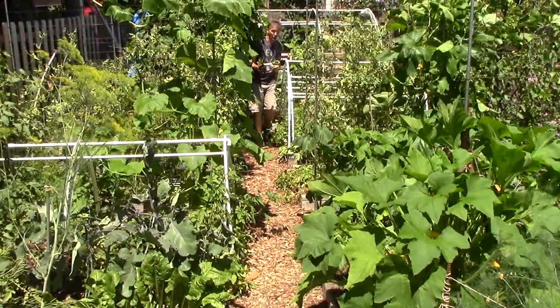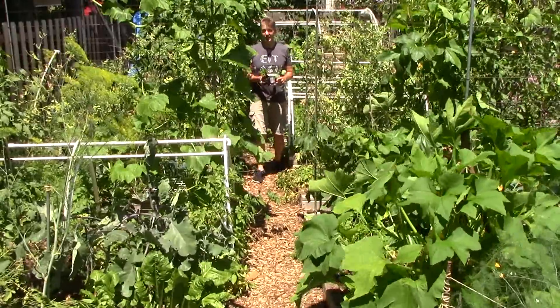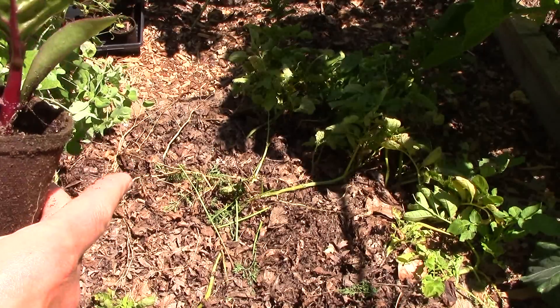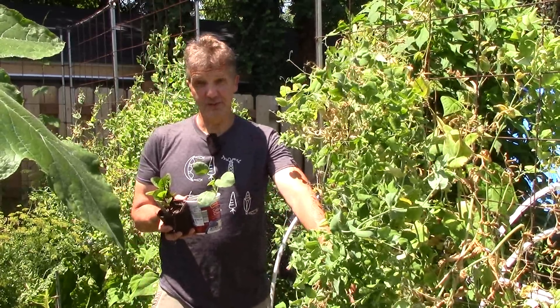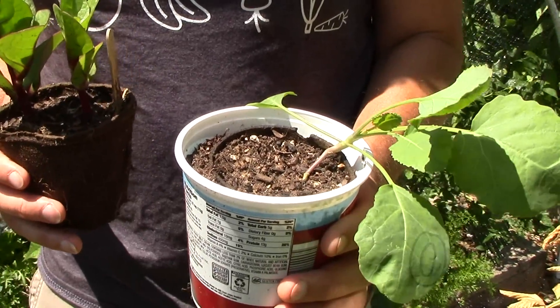I absolutely love homegrown potatoes. Even though organic potatoes aren't that expensive at the store, their flavor doesn't compare to homegrown. Today I'll harvest our purple Viking potatoes from this bed, then I'll remove these peas which are done producing for the year and plant Malabar spinach to climb the trellis and Brussels sprouts in the bed below.